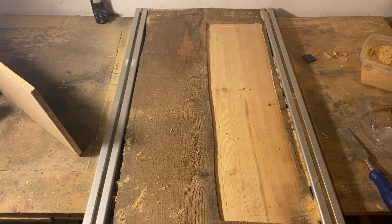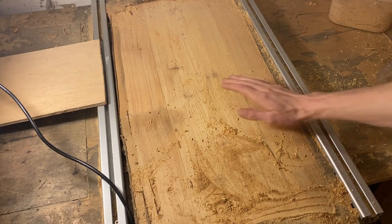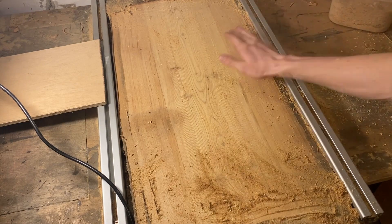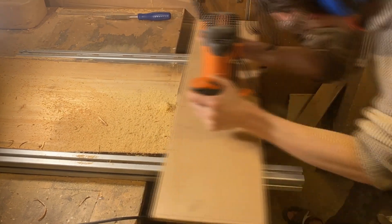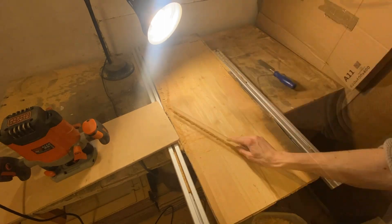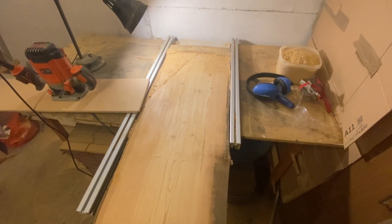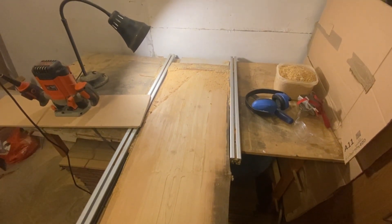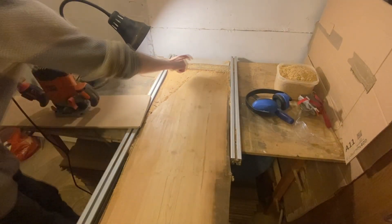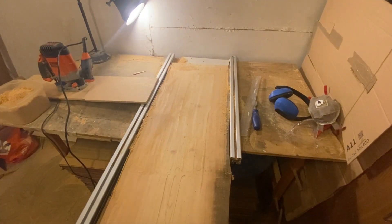Now I need to clean up the top and the bottom of the plank. I'm wearing a dust mask, eye protection, and hearing protection. It's really important when doing something this long that you wear good hearing protection, because you can go deaf in a matter of months working on these projects. Now that's one side done.